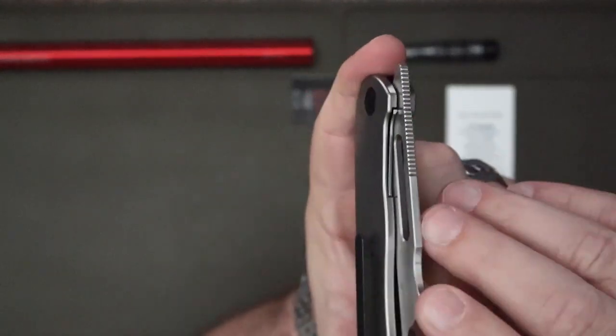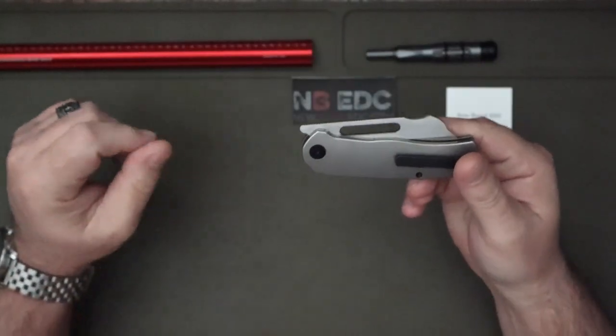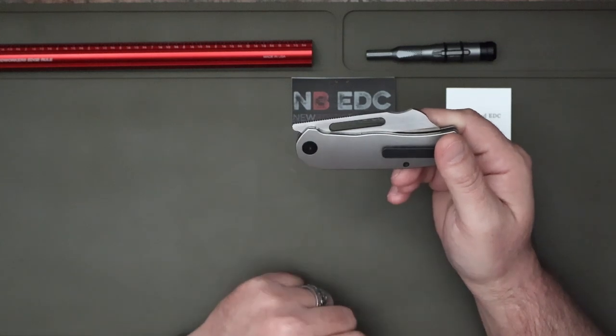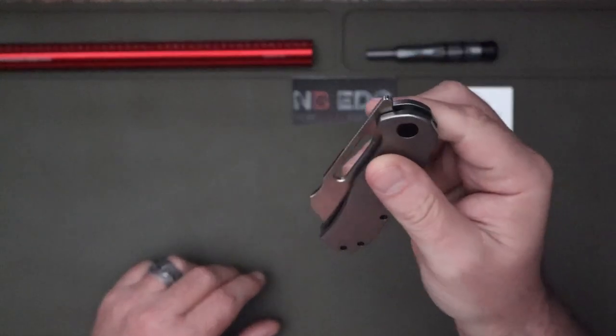It has nice retention. As some of y'all already know, I wear thick Carhartt pants and this clip works really well with those. You do have a front flipper design.